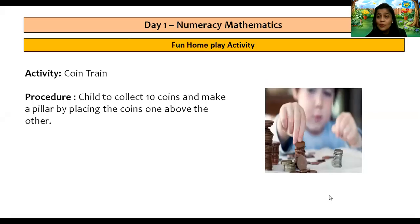Super! Children, you all look so good. Wasn't that fun counting your numbers in a fun mix? Now let's see another fun home play activity for you all. The name of the activity is Point Train. Try to collect 10 points and make a pillar by placing the coins one above the other.